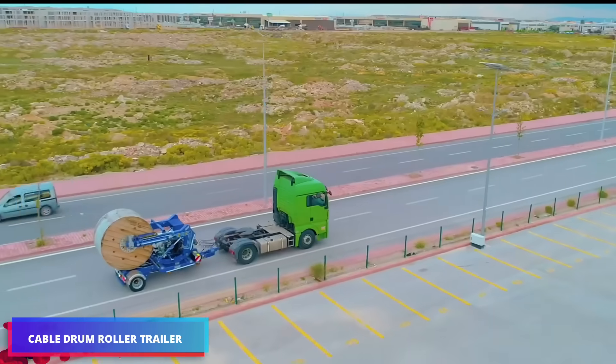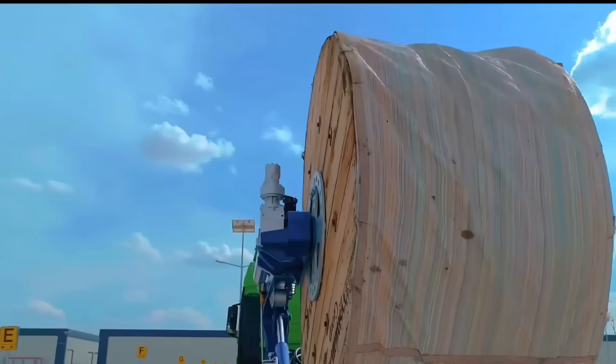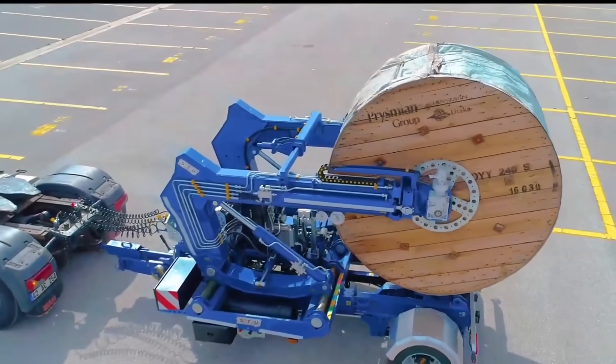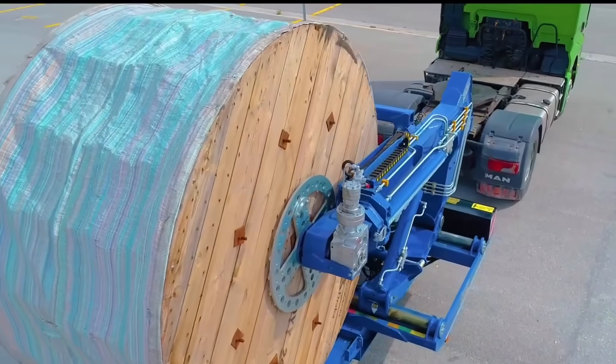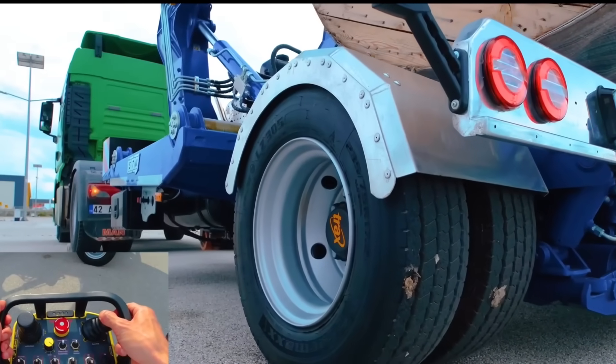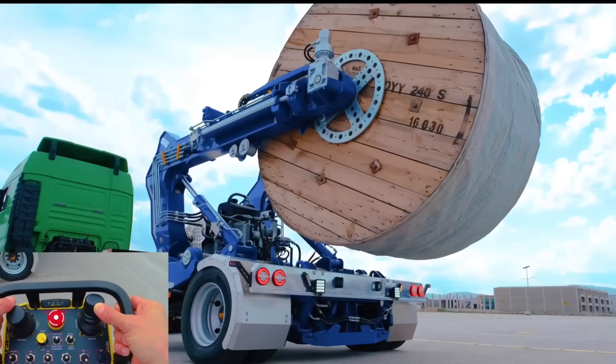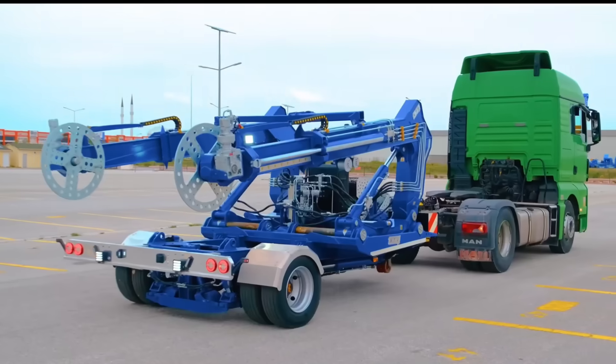For the purpose of transporting and deploying heavy cable drums, which are frequently utilized in electrical and telecommunications projects, STU Trailers has developed a cable drum roller trailer. These trailers are ideal for both urban and rural work settings since they are designed to be safe, mobile, and efficient.